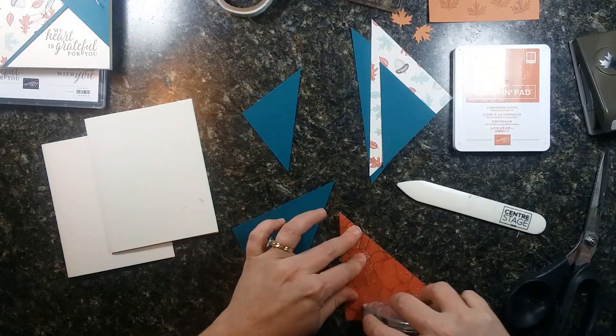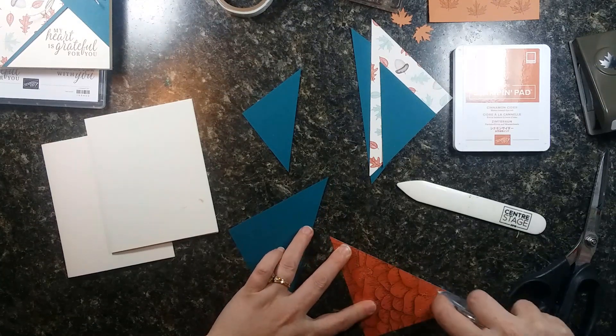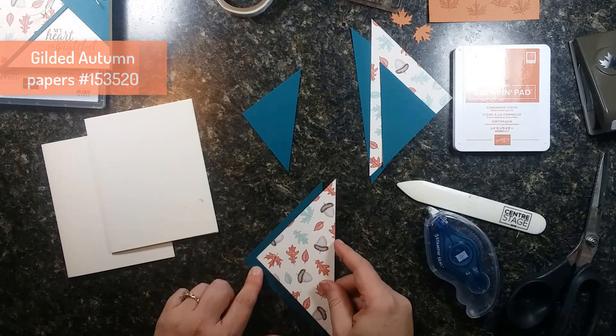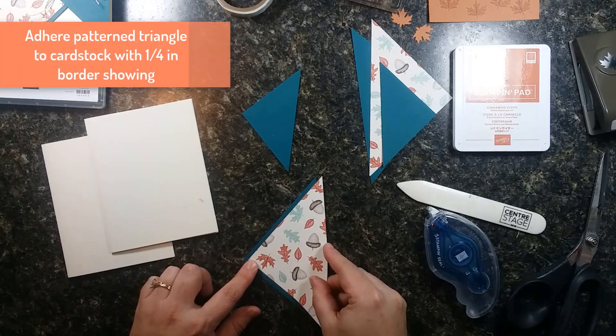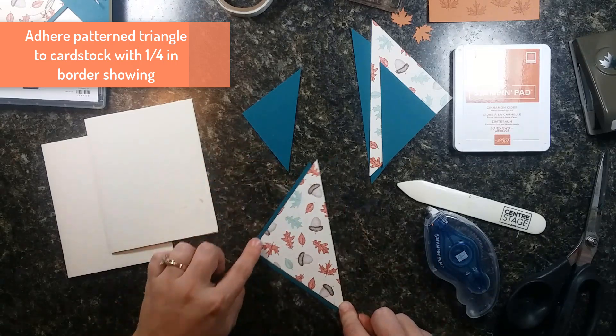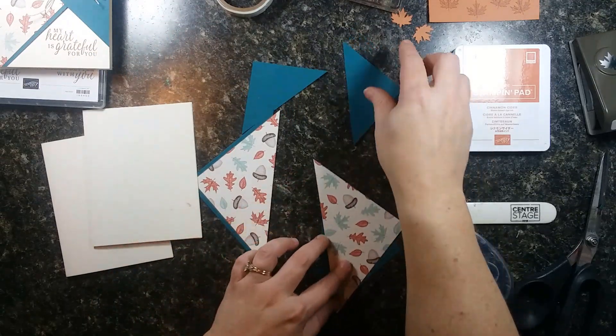We're going to add the patterned paper to the solid color matching triangle, but leaving a little border showing. Can you see how it's got a quarter-inch border on these two sides? We'll do that on the next one as well.